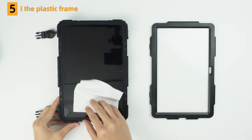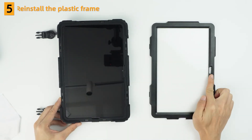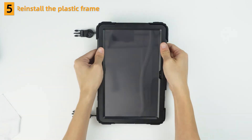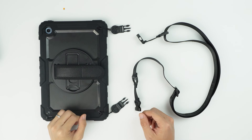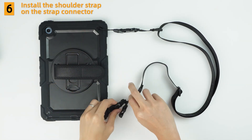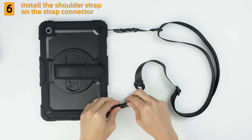Install the plastic frame. Install the shoulder strap on the strap connector and the plastic frame connector.